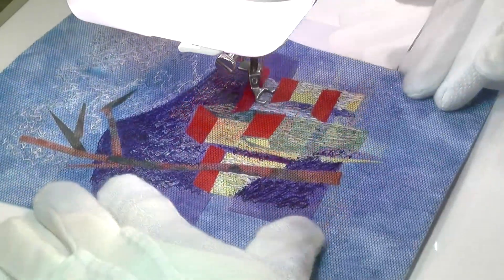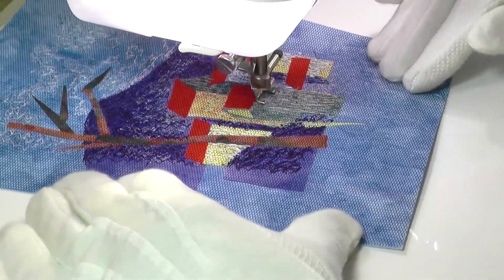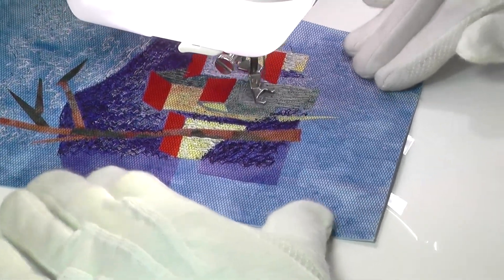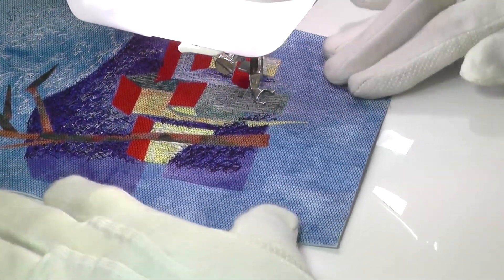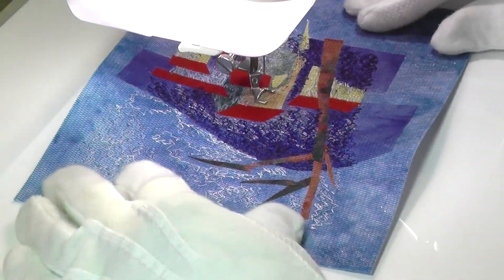It began as a free-cut collage to which I added layer upon layer of stitch. Working from the background — first the sky and hill, followed by the houses, roofs, and finally the tree — allowed a logical progression of colour to create depth.